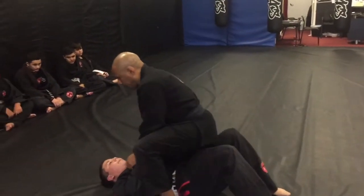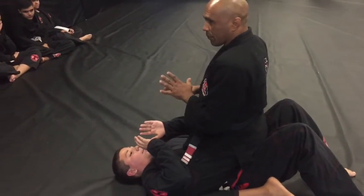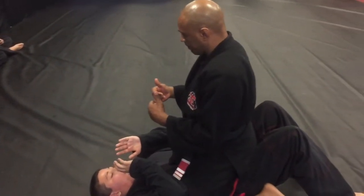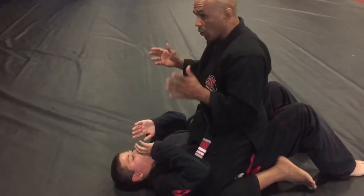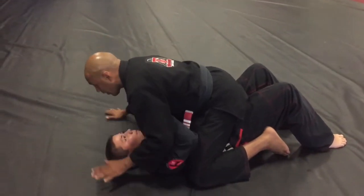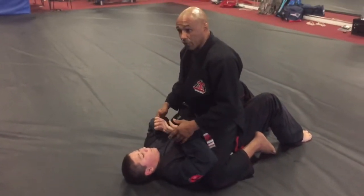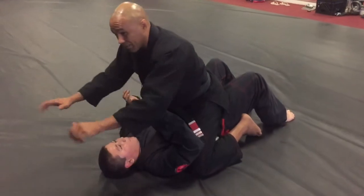We're here in the mount position, guy on the bottom, and this is for self-defense purposes — this is how you first learn to do the armbar. For the scenario where you get attacked, in school, being bullied, whatever — one of the first things the guy on the bottom is going to do is try to push you off. You maintain the mount, but there's an opportunity to go for an armbar when he extends his arms completely straight up.